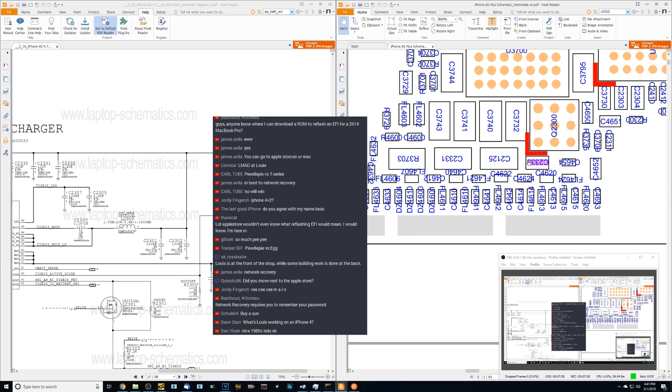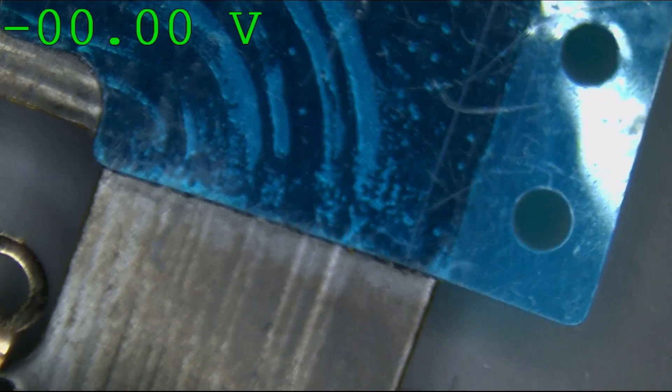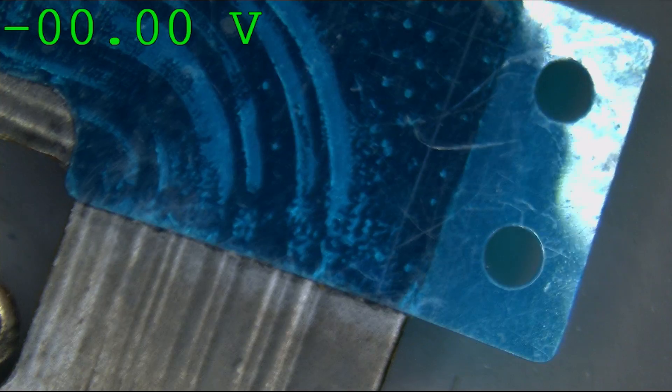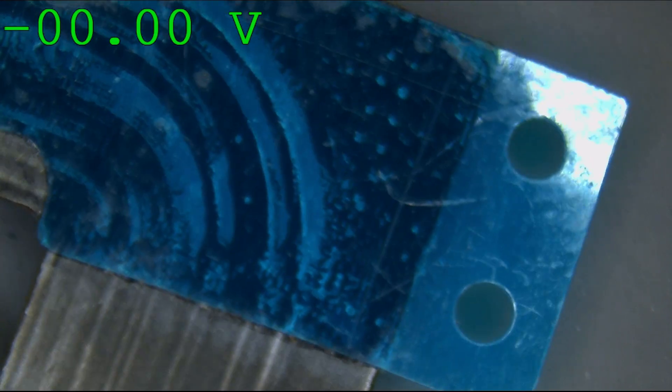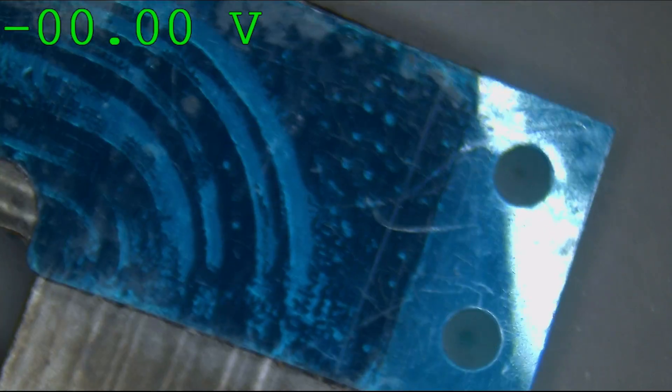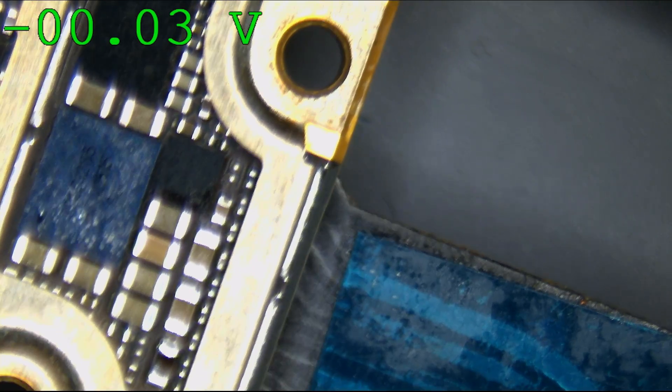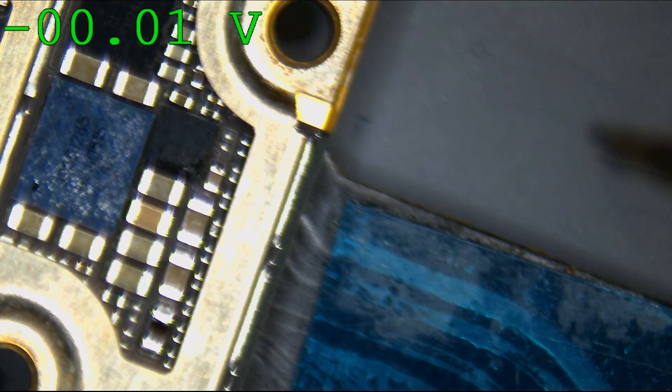C2333 is going to be on the other side of the board over here — we have a capacitor. The phone is trying to run away from me because it doesn't want to give me the data, but nice try — you're going to give me your data whether you like it or not. So C2333 — we're going to measure voltage and see if that's working and also if there's any sort of short circuit.